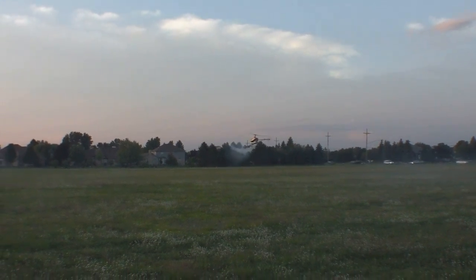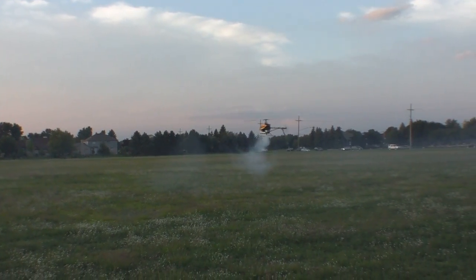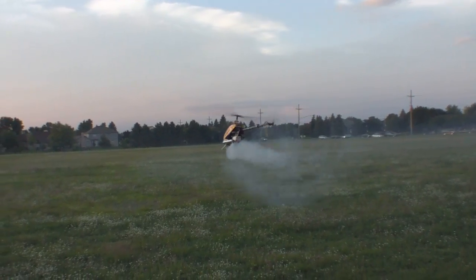Now we are out of fuel. Yeah, fuel tank is empty.